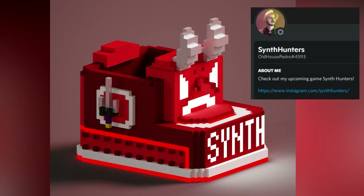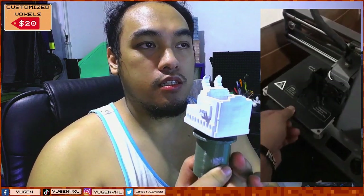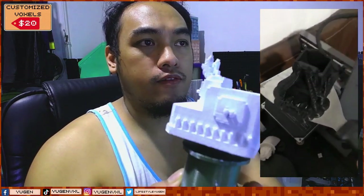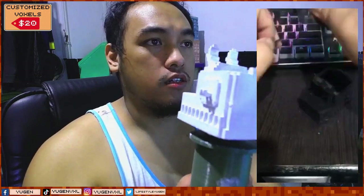Hey, what's up guys, welcome back for another video. For today's video we're going to paint the prototype that I used as an entry for Synth Hunters' Halloween contest. I basically made a voxel out of the Synth Hunters character — Pedro's character — and I just primed it white, not that perfect, because I'm aiming for textures and stuff.